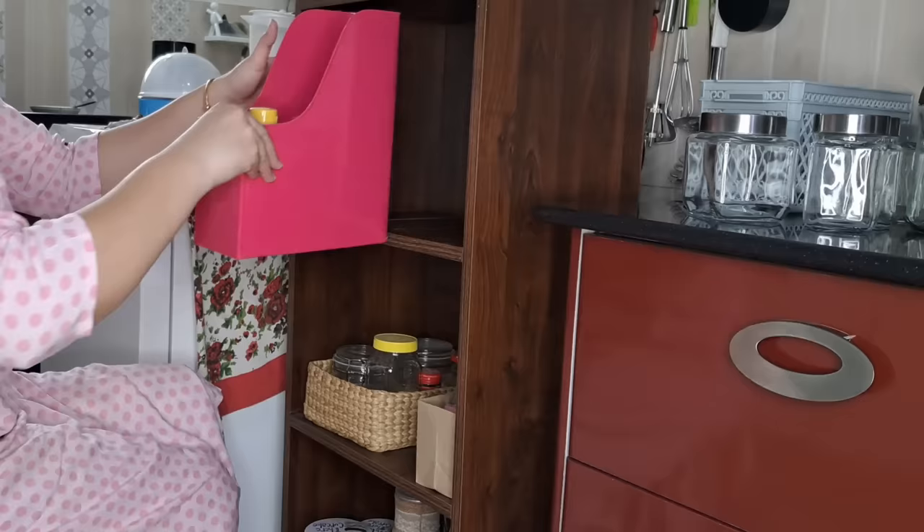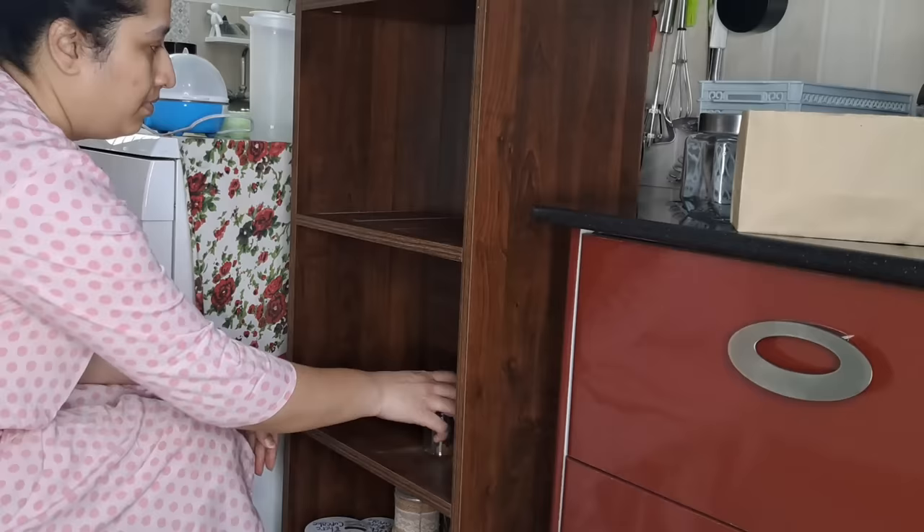I've made a lot of space inside the kitchen, but I need to clean it up. Sometimes we have spaces we don't use, and some things may be expired, so I'll check everything and clean it all out.